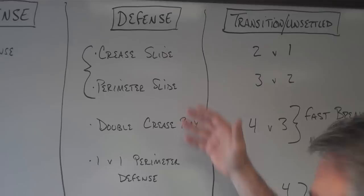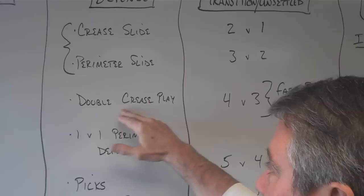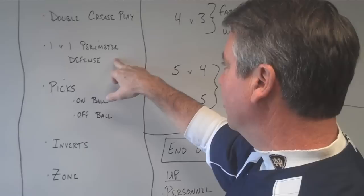Defensively, the things we want to make sure we've worked on going into the season: we want to identify if we're going to slide crease, if we're going to slide perimeter, or both. We need to work on both and identify how we're going to play that. Double crease play — regardless, we have to become competent as a double crease defensive team so that when people play that against us, we know how to handle it.